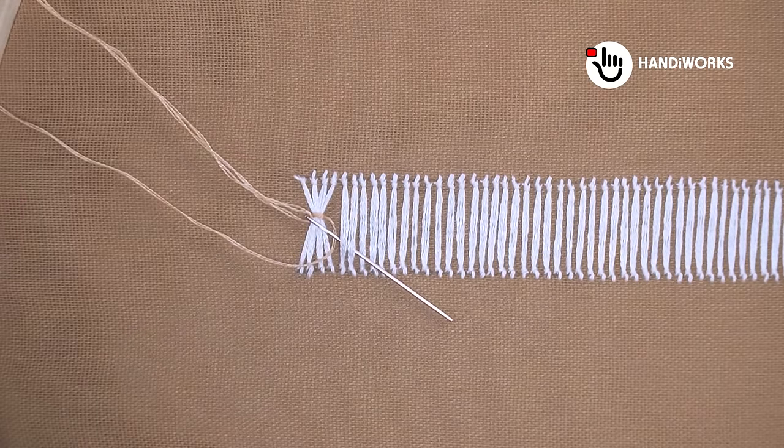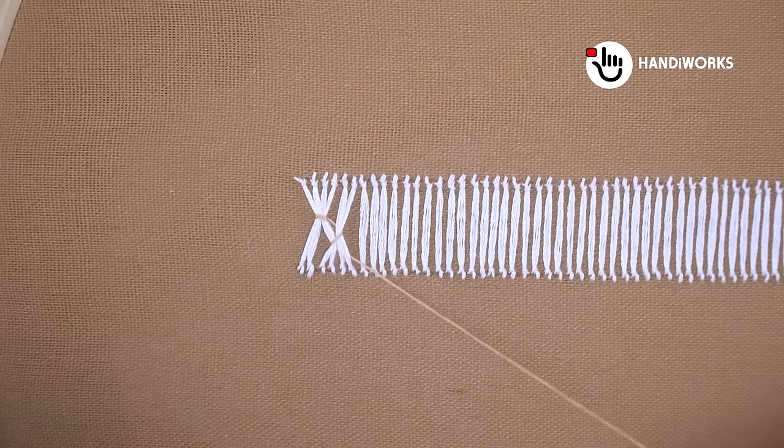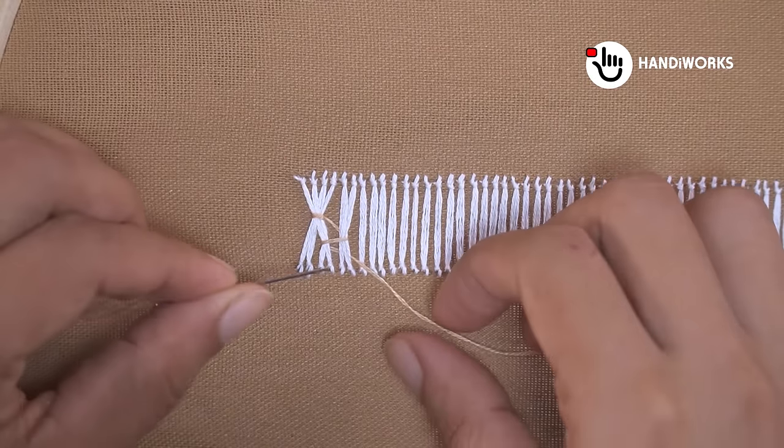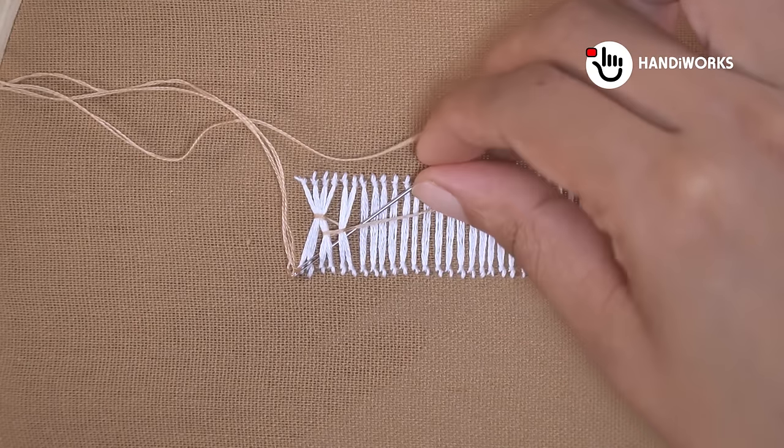This border pattern is a testament to how simple stitches can create stunning results. It's a perfect project for those looking to add a sophisticated touch to their fabric items with minimal effort.